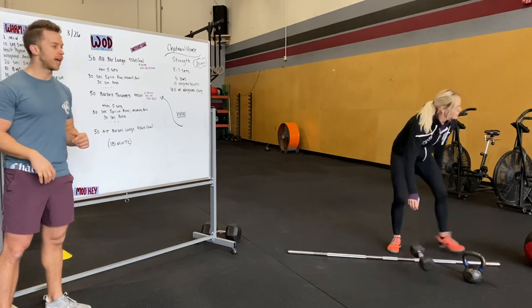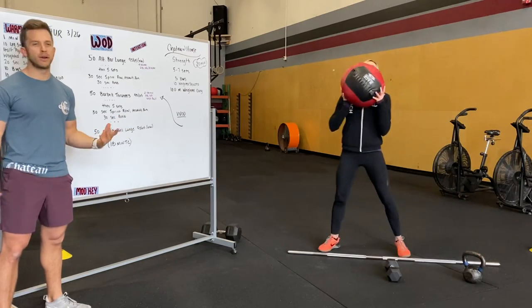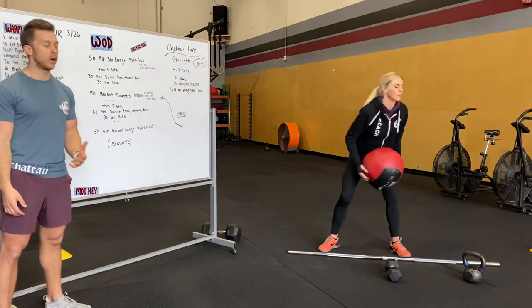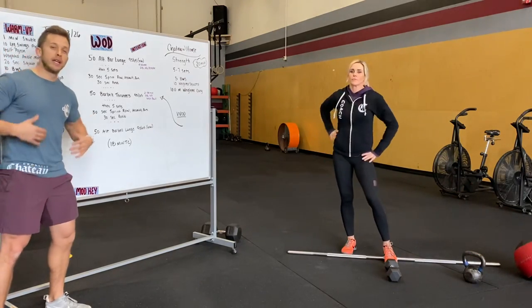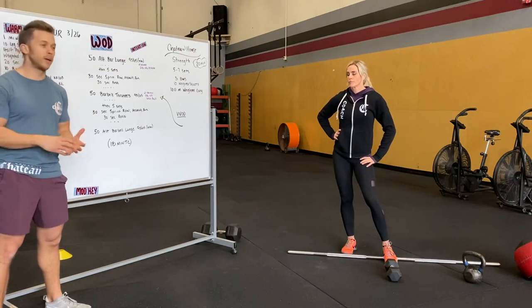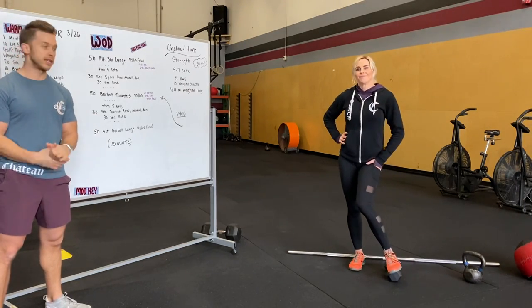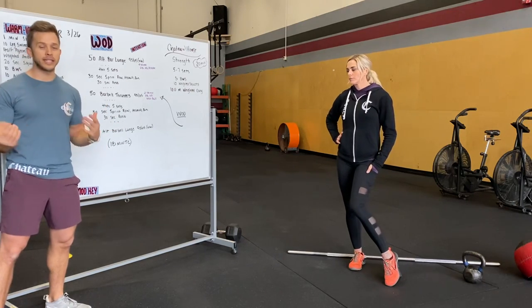We'll do maybe 25 per side depending on the time you have, and a wall ball. Hold that in the front rack like you would for a wall ball shot — you can toss it overhead or hold onto it. After that, back into five sets of sprint row and rest. Then ending with some more lunges — 50 alternating lunges, whether you're on the barbell, dumbbell, or whatever weight you have, even your kid.